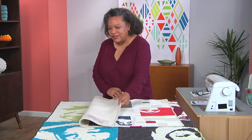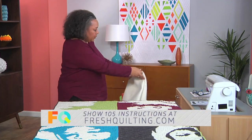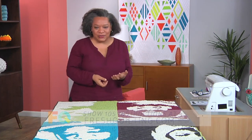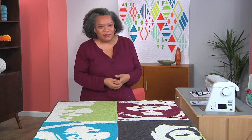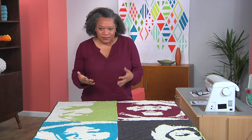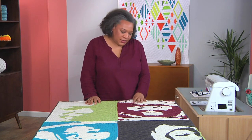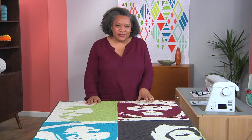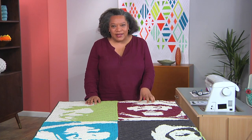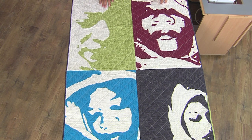But quilts also have to have meaning for me. It wasn't enough just to make images of my face — I wanted to make a statement about what's going on in our society. A situation that was very important to me was the death of Trayvon Martin, who was a 14-year-old boy in Sanford, Florida, who was unarmed and a victim of a situation.